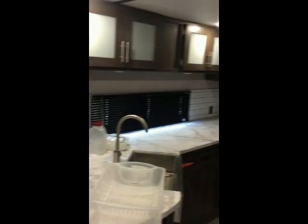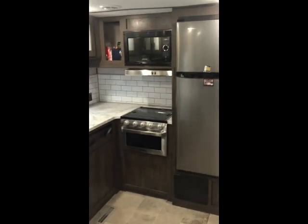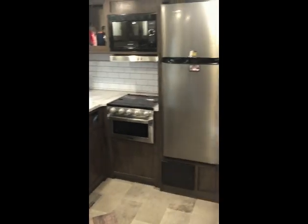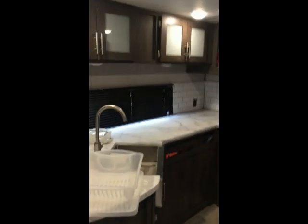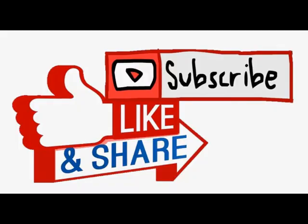Thanks for watching — like, share, and subscribe as always, and I appreciate you watching. We'll probably move on to something else for our next video, so I'll see you next time.